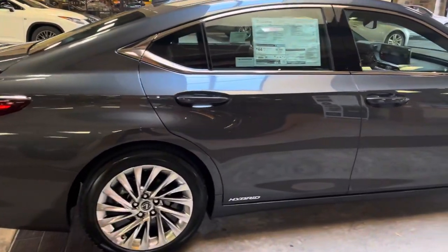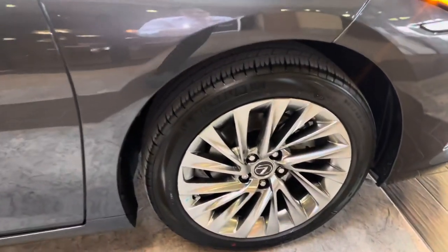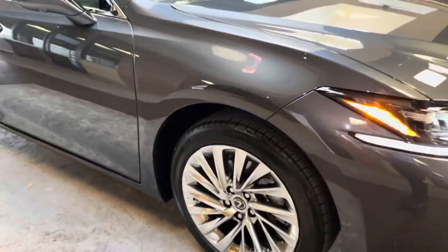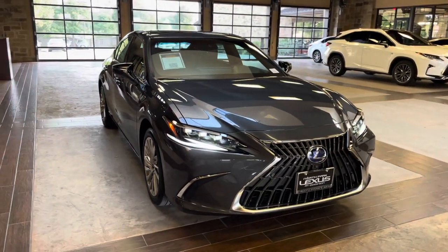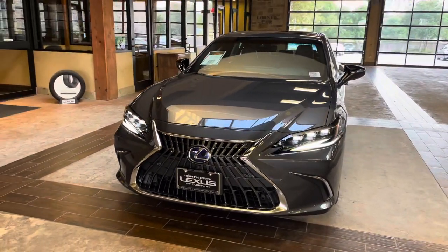On this model, we have our upgraded 18-inch split five-spoke alloy noise reduction wheels on the Ultra Luxury package. On the front of the vehicle, we have our newly refreshed Lexus spindle grille and our upgraded triple-beam LED headlights.